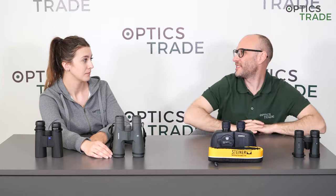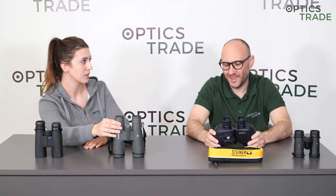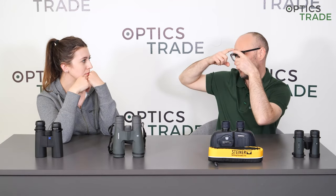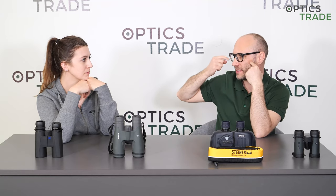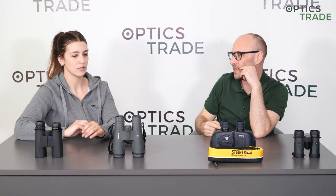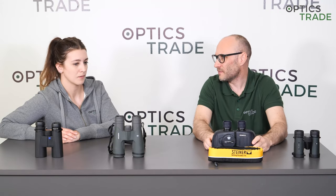What about with underwater goggles? No. Because it's all down to the eye relief. With underwater goggles, you have the whole area around your eyes protected, so you have air inside of the goggles. The glass is already 20 millimeters away from your eye. And if you would press the binoculars on the glass of the goggles, you won't see any real image.